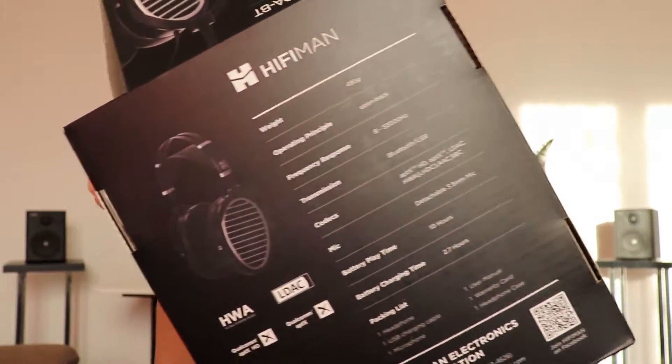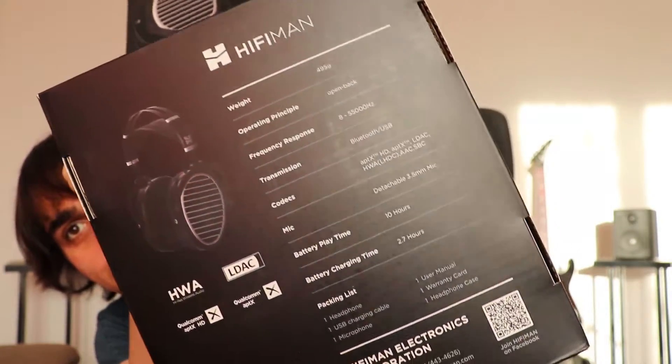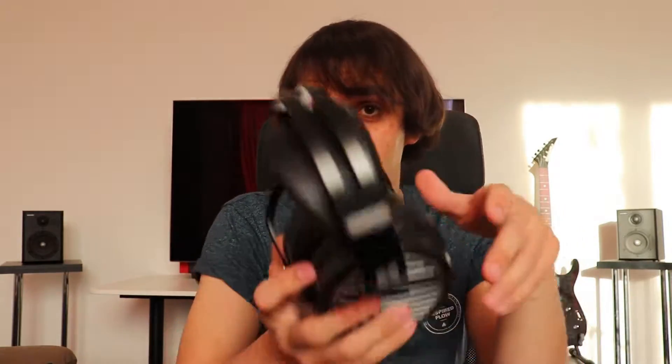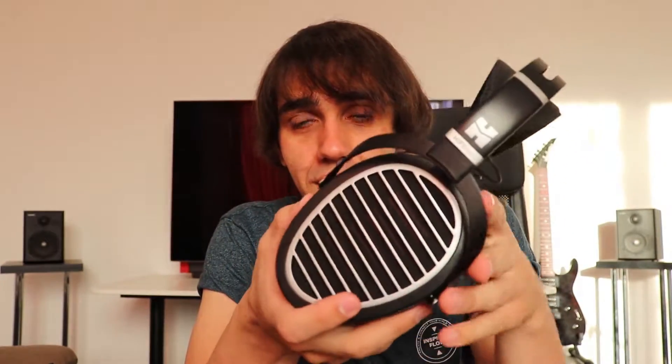You can expect to connect them to every single smartphone, player, or anything. All of the protocols they support are also written on the back of the box - aptX, aptX HD, LDAC, and all the rest. You can use the Hifiman Ananda Bluetooth to watch movies or play games because they have very low latency thanks to aptX Low Latency. Pretty much everything you could desire from them.